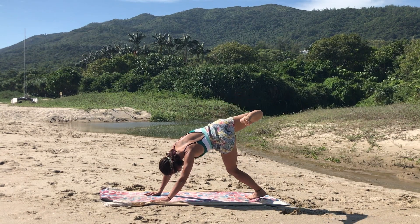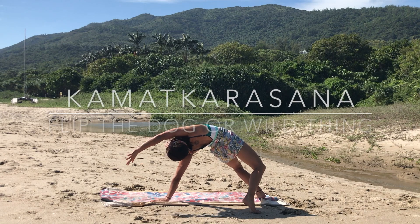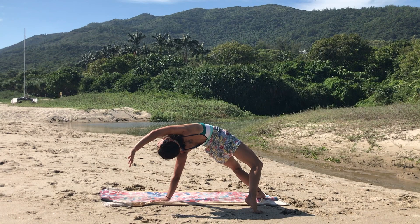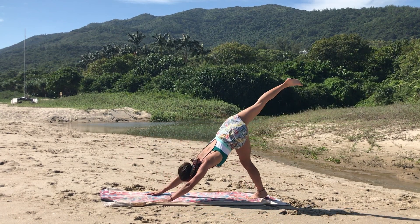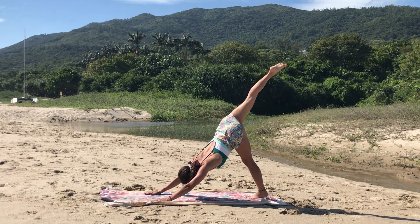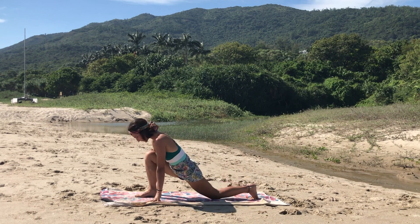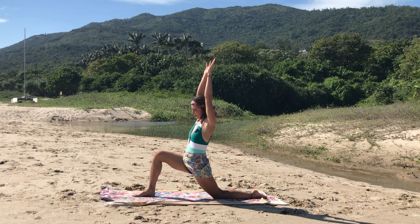Gently open up to wild thing or flip to upward facing dog, inhaling to open up the chest. Exhale back to three-legged dog, shooting the leg up, deep breath. Inhale, step in between the two hands, dropping the back knee, dropping the back toes to a low lunge. Inhale, chest up. Exhale, sinking the hips down.